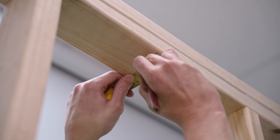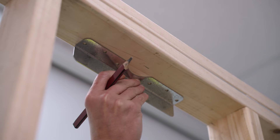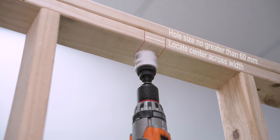Measure and mark the location on the top plate to be fixed, ensuring the hole centre is no closer than 120mm from a stud. Hole size should be no greater than 60mm diameter and the hole must be centrally located to a 90mm plate width.